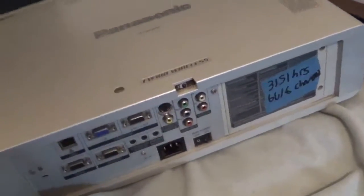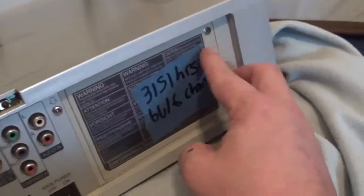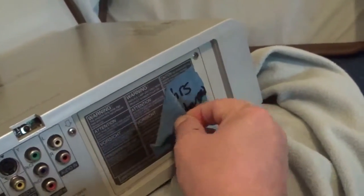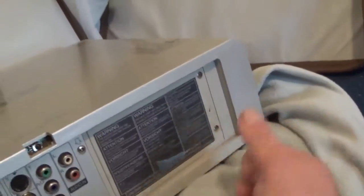All right guys, here we go with the replacement of the bulb in my projector. This projector has not been run in five years at least. But first, the first thing that needs to be done is you need to check the filter — this does have an air intake filter to keep dust out of it. Most higher-end projectors do.